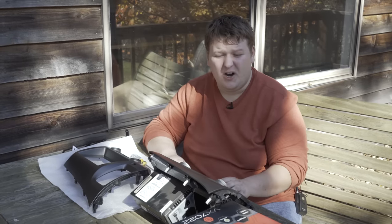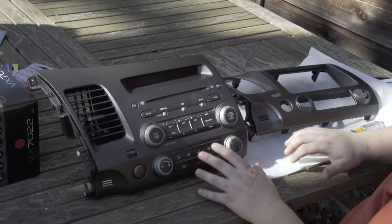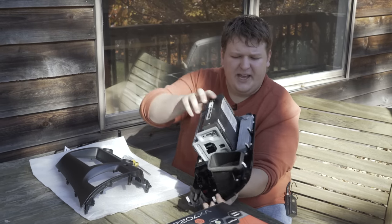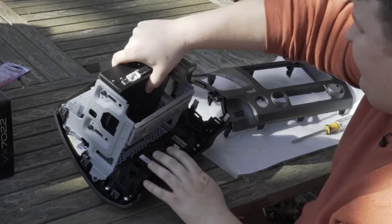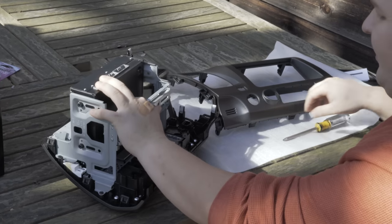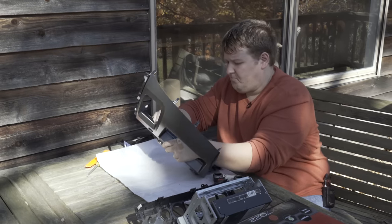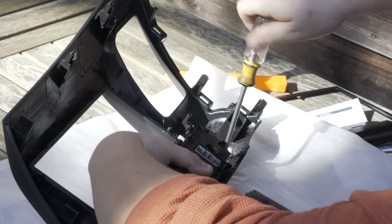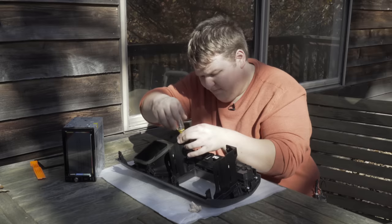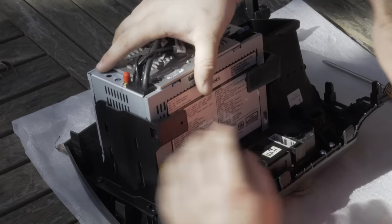So now that we've removed the radio from the car, we're going to remove all the factory parts and put them in your aftermarket kit. These are all held in by Phillips head screws — we've got the climate controls, the airbag light, and the vent. We're just going to go ahead and remove these one by one and transfer them over to the new kit, and then we can slide the radio in from the back.